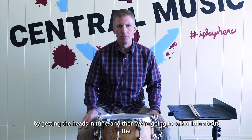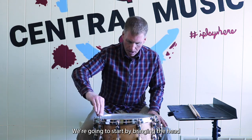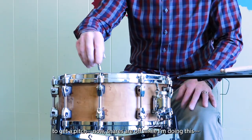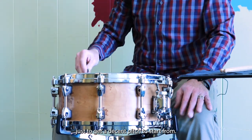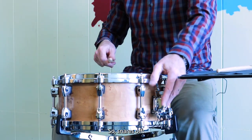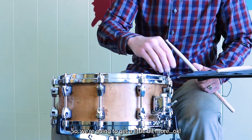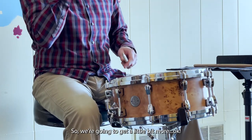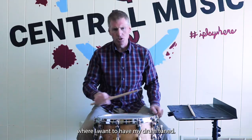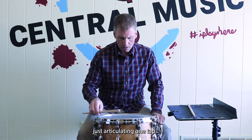We're going to start today by getting the heads in tune and then talk a little bit about the strainer mechanism and throw-offs to dial that in as well. We'll start by bringing the head just into a decent tension. Snares are off while I'm doing this. I like my drum to sound a little bit higher — let's get a little more. Okay, that's about the playing range where I'd want to have my drum tuned.